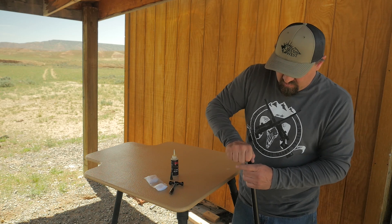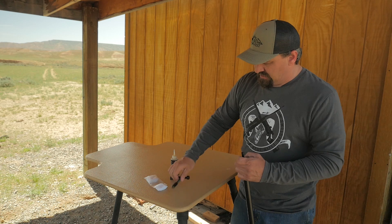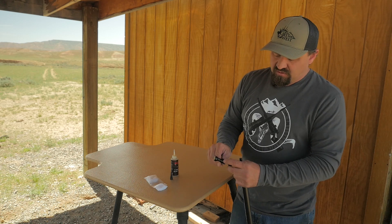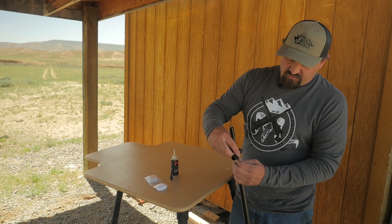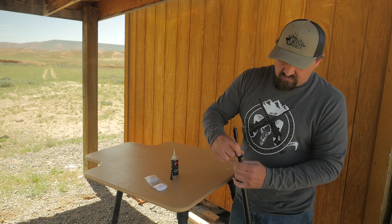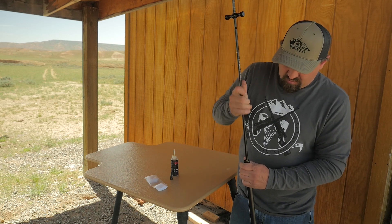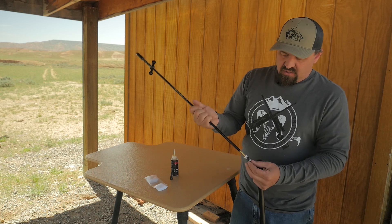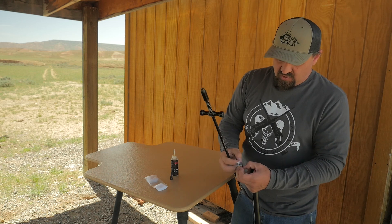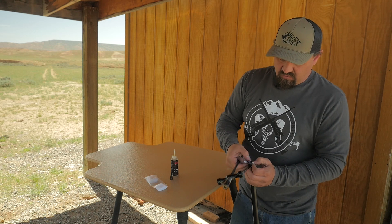One feature our short starter has — it's a good time to show this — is on the back side there's a threaded stud. That stud will thread into your ramrod and give you a good handle for cleaning. So now you can pull that up and pull that out, flip it over, and run it again.